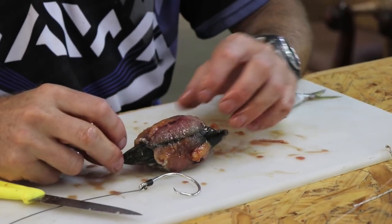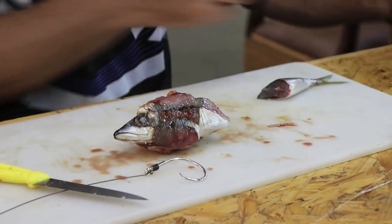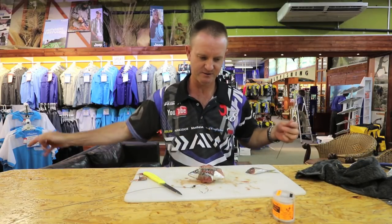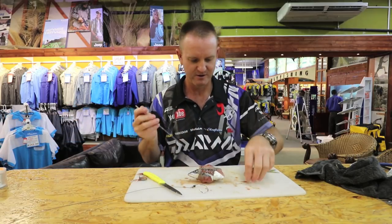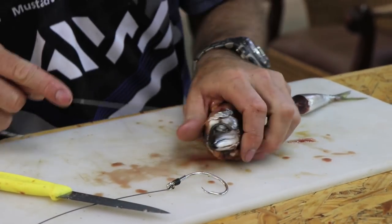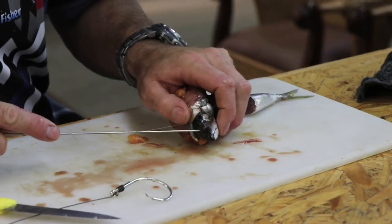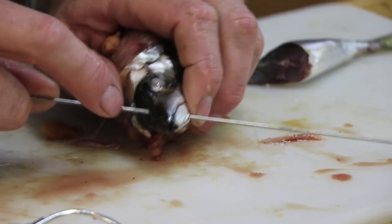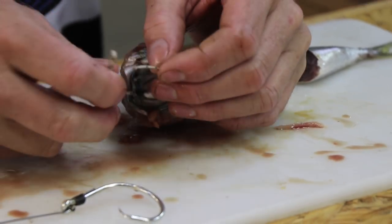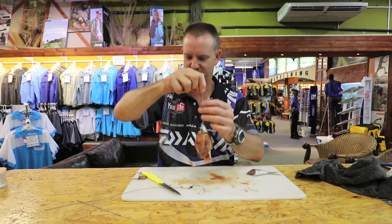What we've got here is the nose piece sticking out with flesh exposed all round on this bait. Now we're going to take our little Dacron loop and our little needle. The hard part on the top where the V starts is where we actually want to insert the bait needle, all the way through to the bottom jaw, and just pull it out.